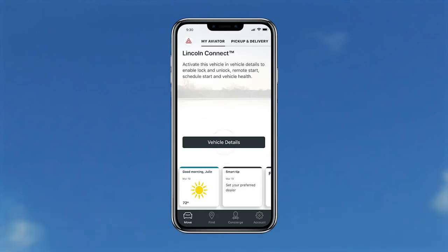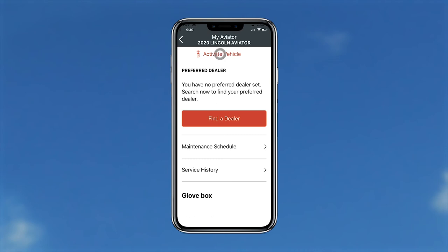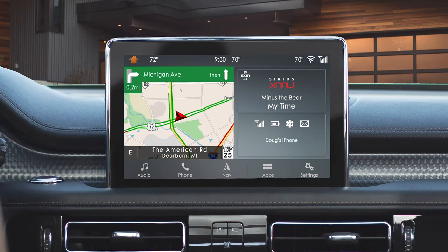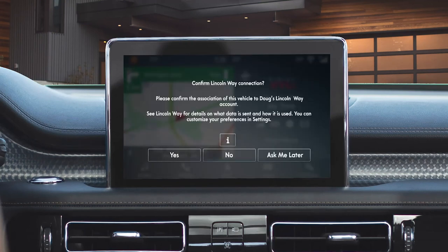Next, you'll see this screen directing you to activate Lincoln Connect by touching the Activate Vehicle button. After a few minutes, go to your vehicle and start it. You will then see a pop-up on the SYNC Center touchscreen. Touch Yes to continue.